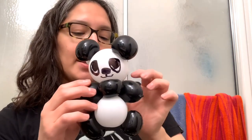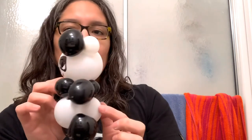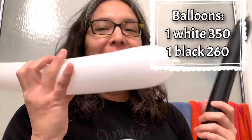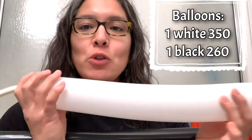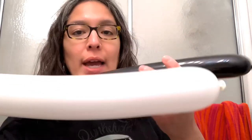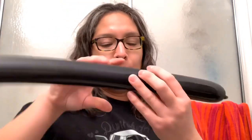For the head you do a double pinch twist, and for the body it's a double bubble — same idea. The ears won't work the same way for that type though; for the ears, use the same idea we did for the legs. So with the alternative version: instead of the heart balloon, use a 350 or 360 white balloon and a black 260.